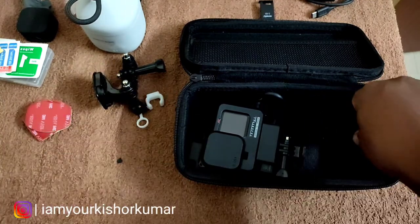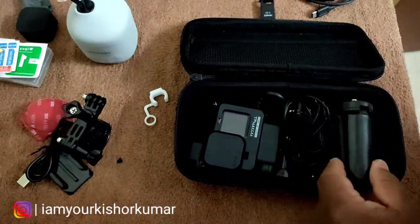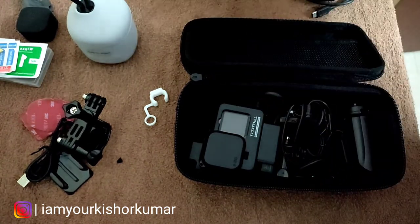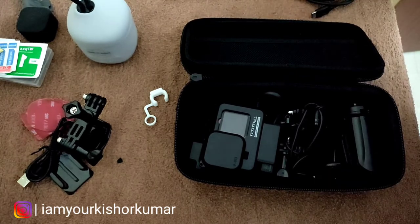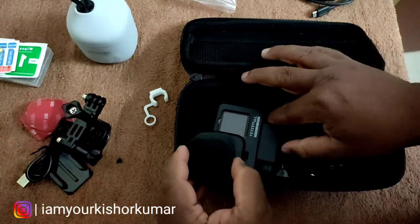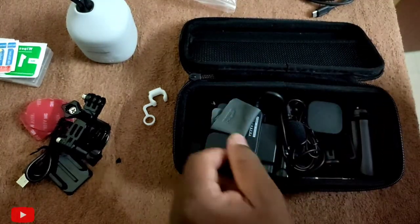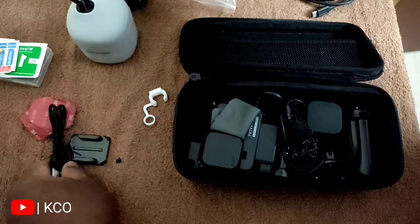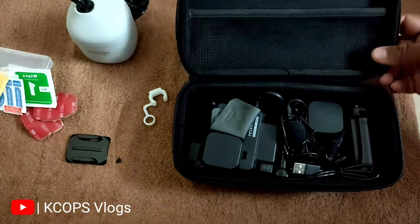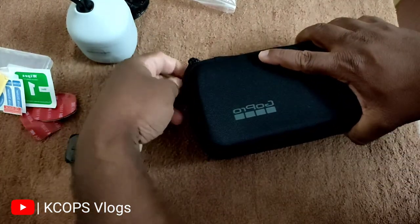All the product links for my vlogging kit are in the description — make use of them. If you like this video, give a thumbs up and share your thoughts in the comments. Subscribe to our channel. This is Kishore Kumar signing off — bye!